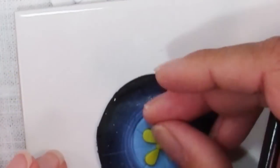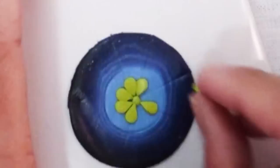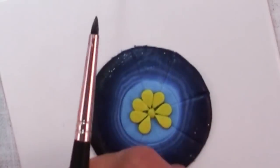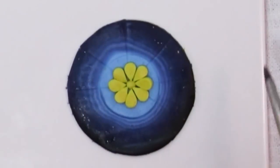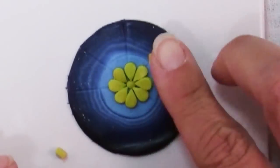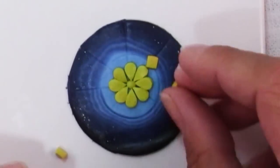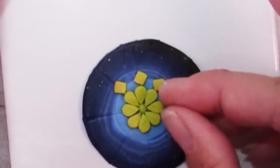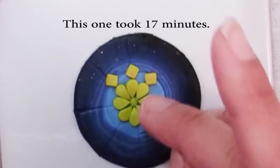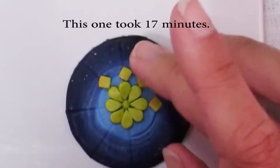I'll speed this up for you because while it's enjoyable to do yourself — it's a meditative process — it could be kind of dull to watch somebody do an entire one. It doesn't take all that long really; I spent maybe half an hour each on the other two that I made.